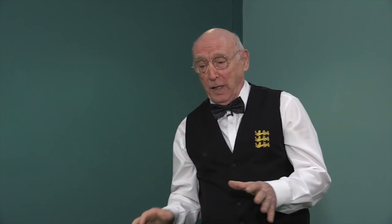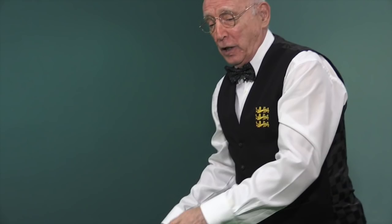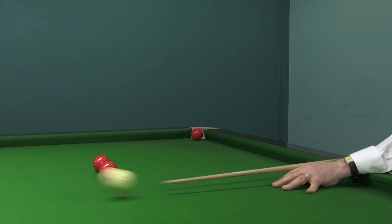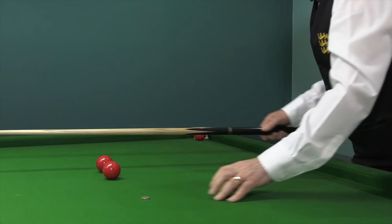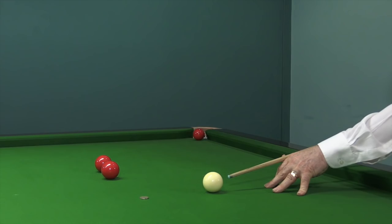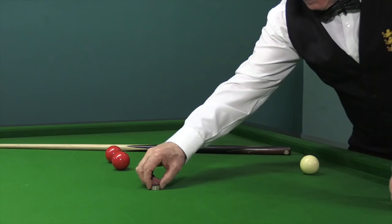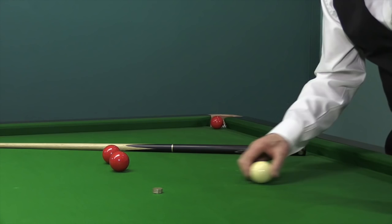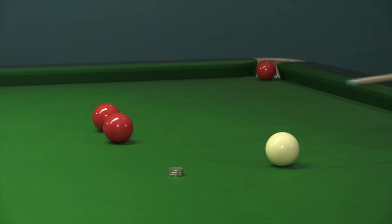Here's a little trick to prove it. I've got a pound coin on the table. I'll keep my cue parallel with the table and roll over the pound coin, and it will take it with it. But if I strike down on the cue ball and make it bounce, you'll notice I've cleared the pound coin. I've got three pound coins here, just to indicate how much that cue ball can and will bounce — and here I'm going over the pound coins again.